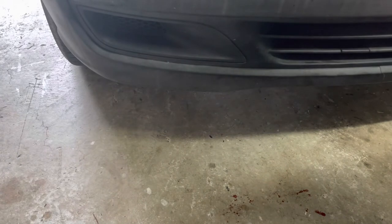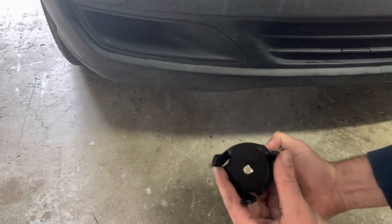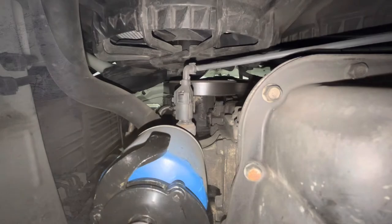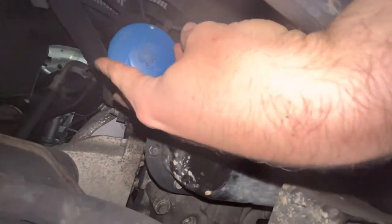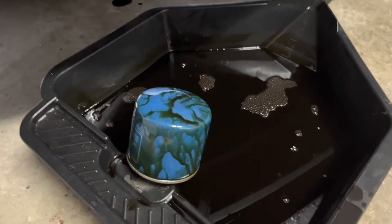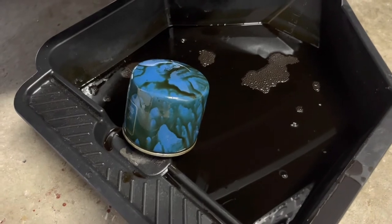The next step is just to remove the filter. You can often get it off by hand, but one of these filter removal tools will make it a whole heap easier. It just tightens as you undo it. Make sure the oil pan is under the filter now. Just be mindful that some oil will drip out from above it when you undo it.